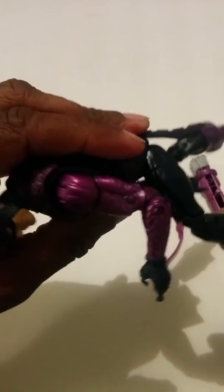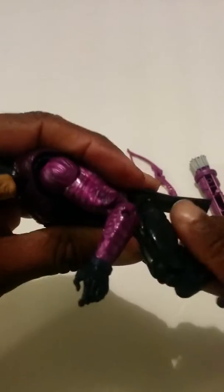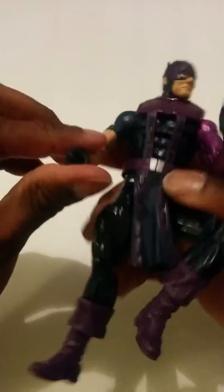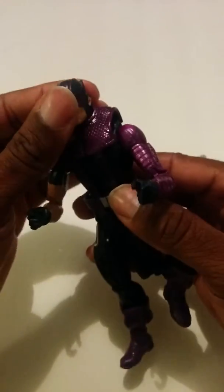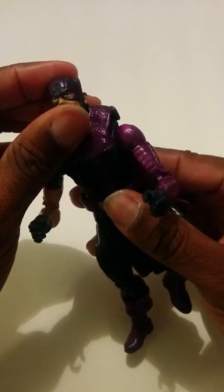He has double-jointed knees, a cut at the boot, and feet on a hinge with a rocker. So yeah, if you need a Hawkeye or you want to build your Odin BAF, definitely pick this figure up.